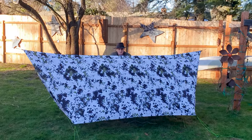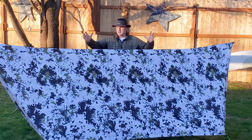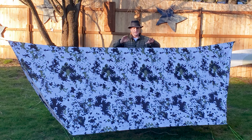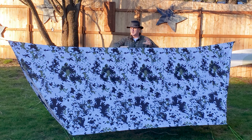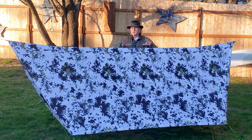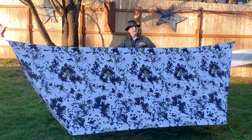Did you see me? It's Bruce from Nature Calls. I finally finished my camo winter palace tarp. So excited. Ripstop by the Roll has this outdoor ink printing process — you can pick all kinds of things from maps to galaxies — but I really wanted a winter tarp for hammocking in the snow.